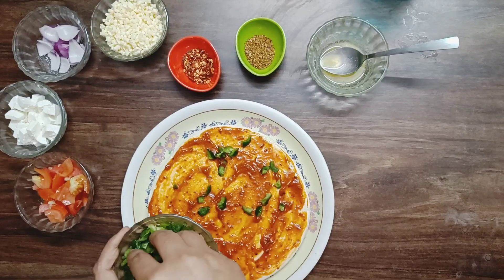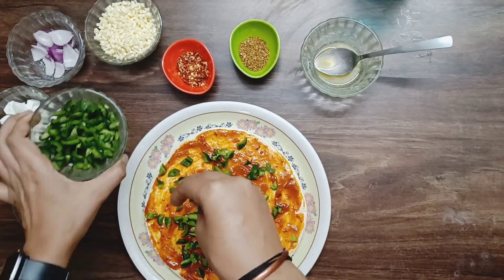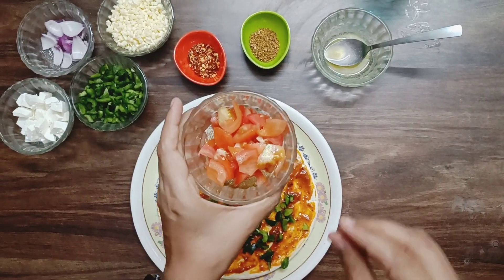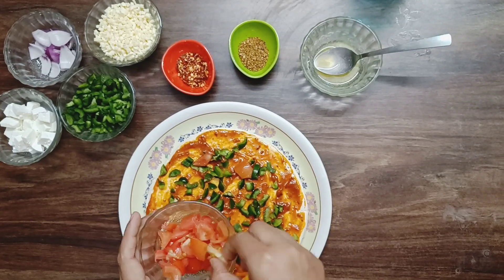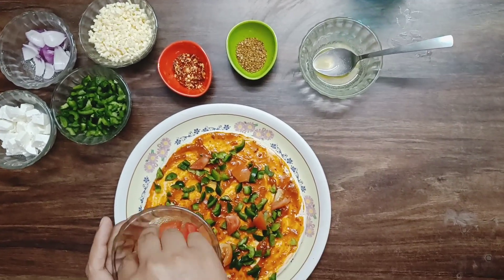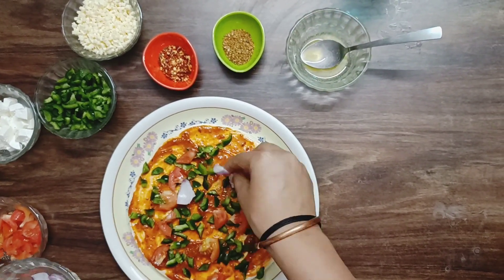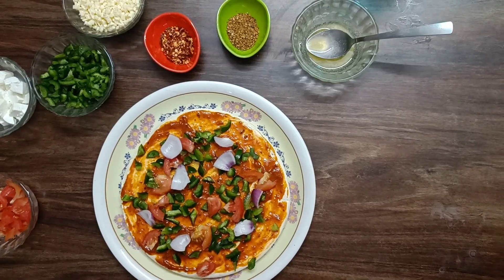Then my capsicum — my favorite vegetable. You can also tell me your favorite vegetable in the comment box. Then we will add tomatoes. You can also add corn or whatever vegetables you like. Then onion. Then paneer.